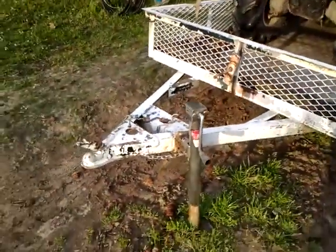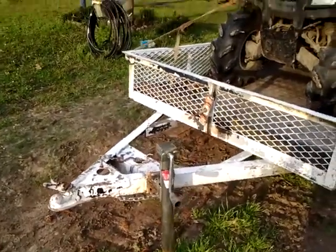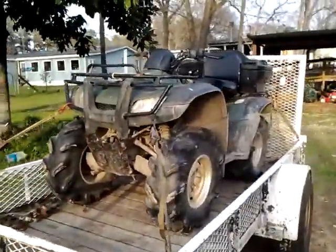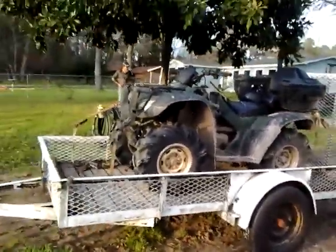Now I got it where I can jack the trailer up without having to lift it every time. I can put my four-wheeler on there, strap it down, or my motorcycle. That trailer's a 5x10.